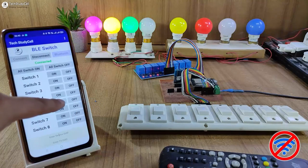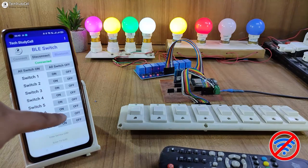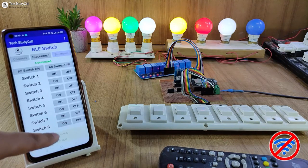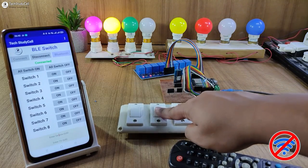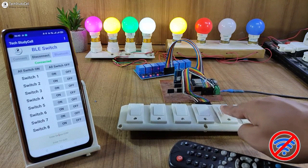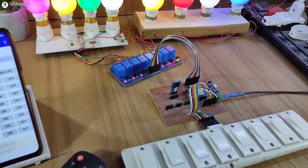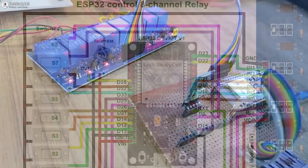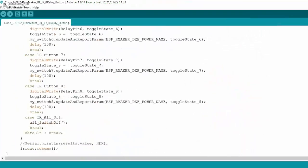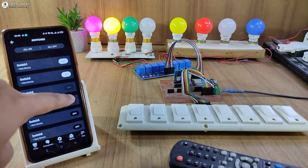If the ESP32 is not connected with the Wi-Fi, you can still control all the appliances from your smartphone through Bluetooth, and you can also use IR remote and manual switches. For this project, I have used all free tools, and you can make the circuit without using any PCB. During the video, I have shared the complete circuit and source code, so after watching, you can easily make this project.